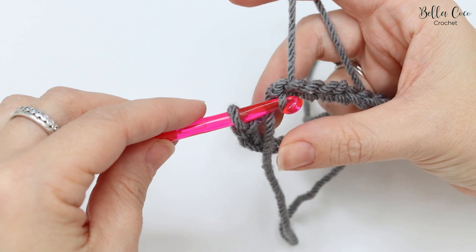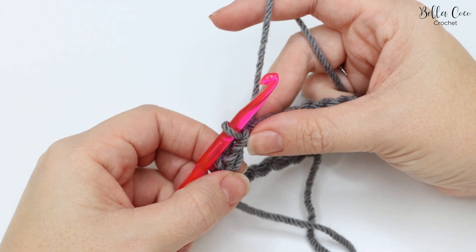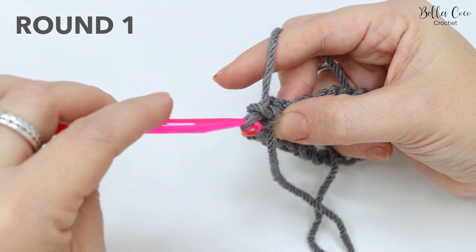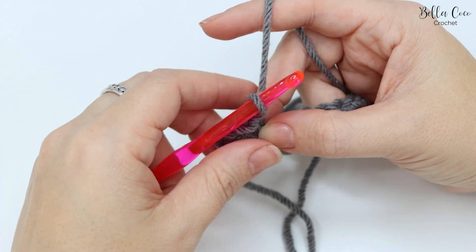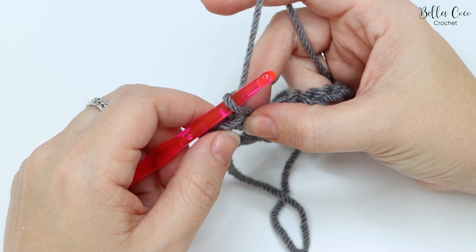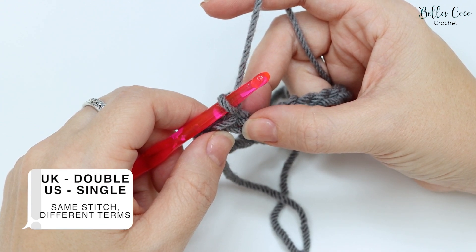Pull through and through and there you have your slip stitch. We're going to begin each round by chaining one — this does not count as a stitch — and we're going to do a double crochet into each of the stitches all the way round.